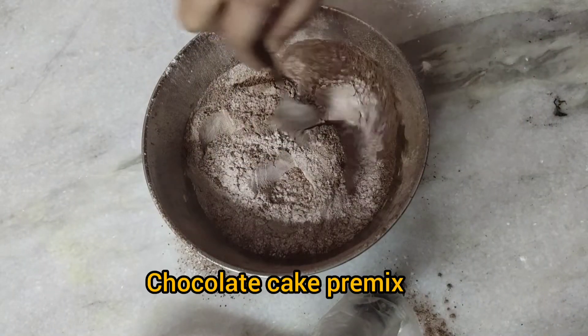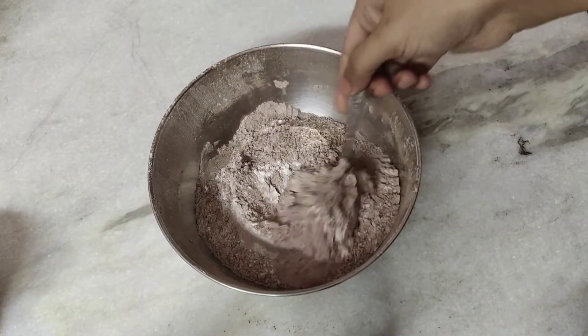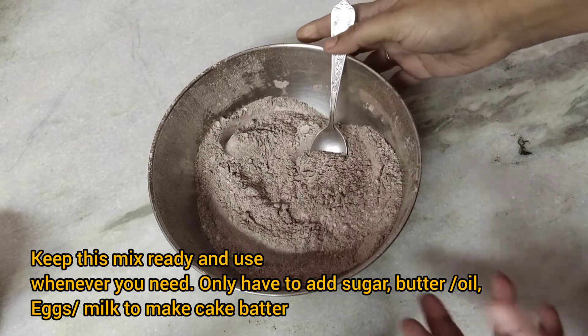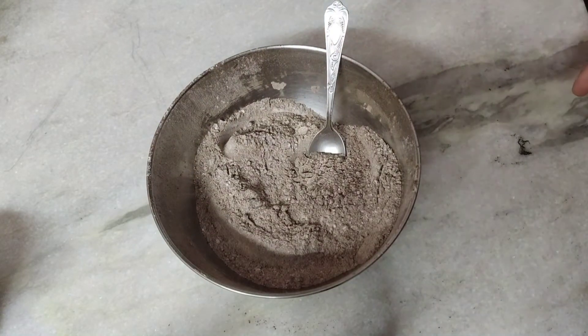The mixture is ready and you can call it a chocolate cake premix. You can put this mixture in a container and keep it ready to use whenever you need — you only have to add some sugar, butter, milk, or eggs.